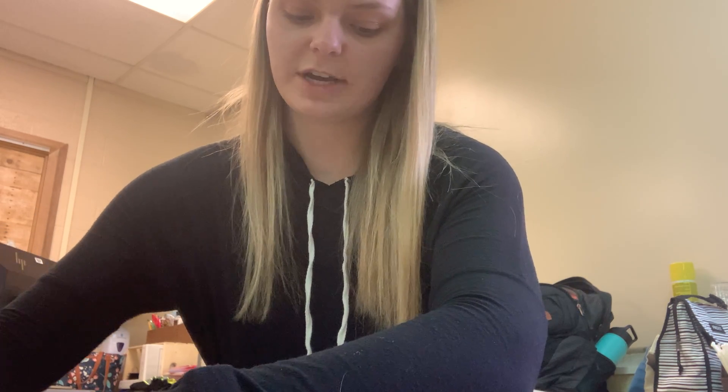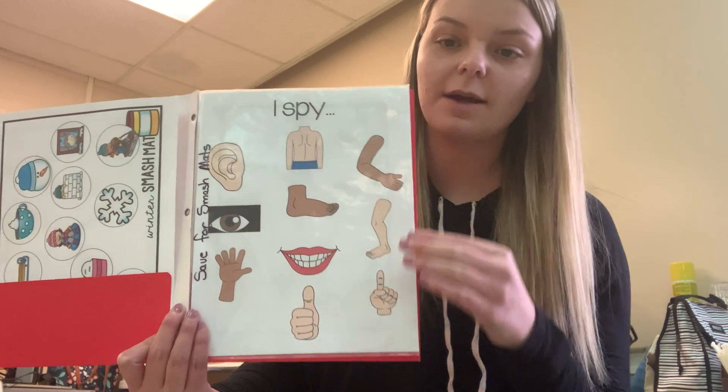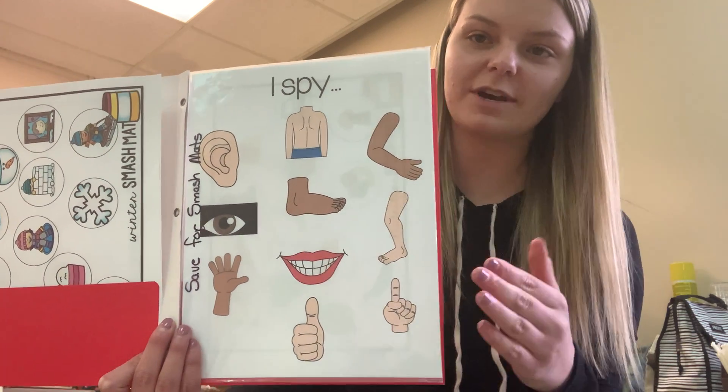With this, you will do the same thing as a Smash Mat and have your student practice saying the body part — for example, arm — and then putting their Play-Doh on it. So we will be working with body parts this week, and this Smash Mat will go along with it.